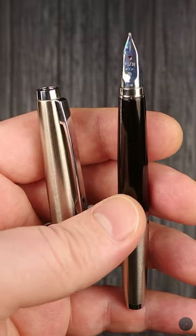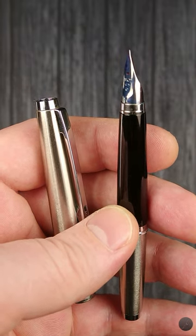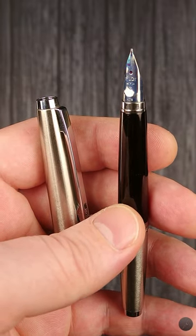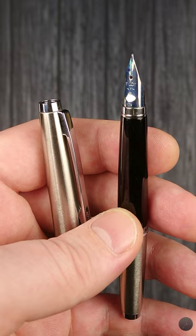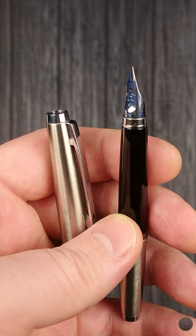Cons: Can be found only on the second-hand market since the pen is discontinued. You've got to play the trust game with the seller — hard to find perfect copies for a decent price. Overall, I really like it and recommend it, but shop around and buy only from trusted sellers with some good history under their belt.